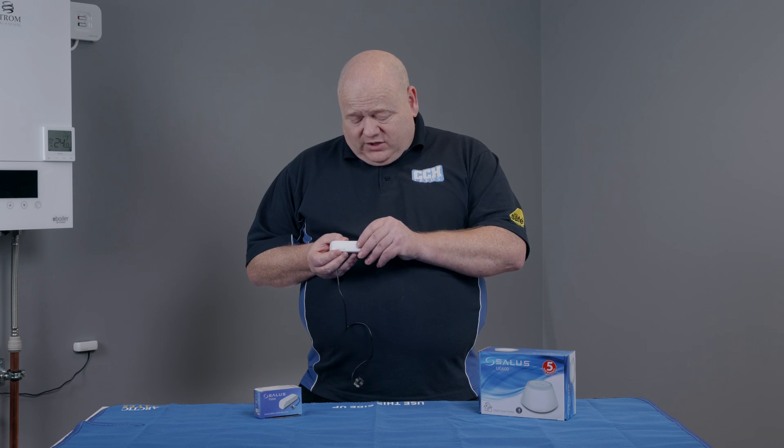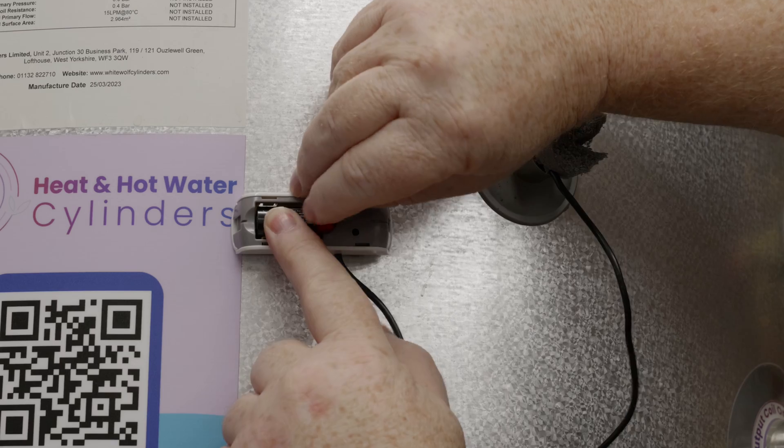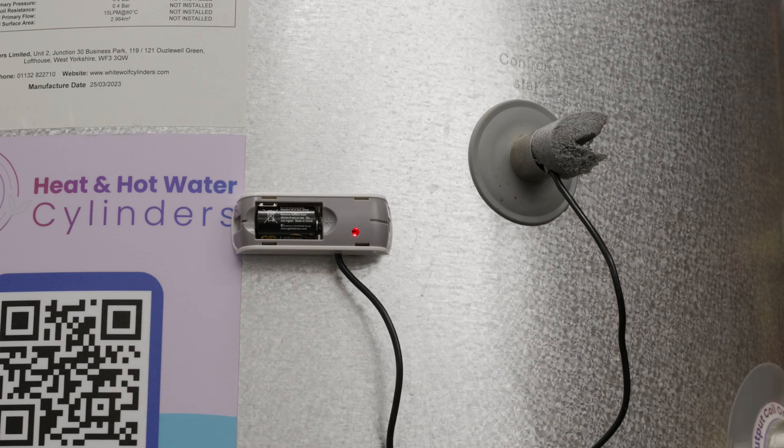Let's pair the PS600 Pipe Sensor. First of all we're going to remove the cover — it just clicks off. If we have a look inside we can see there's a battery and there's also a red tab. If we pull that red tab out it'll just enter pairing mode.